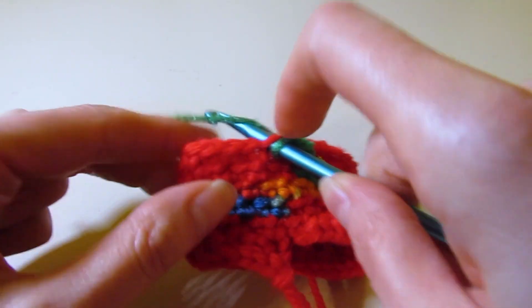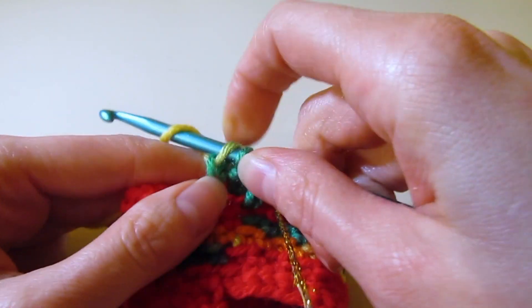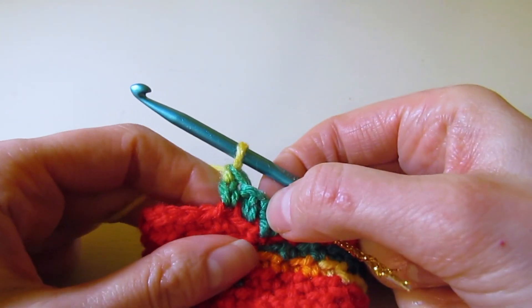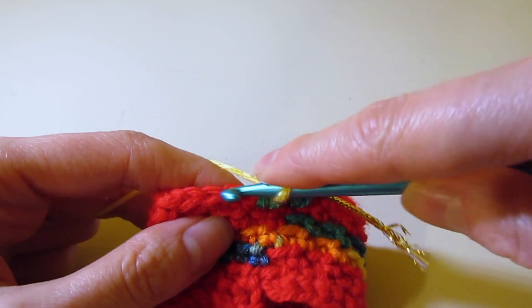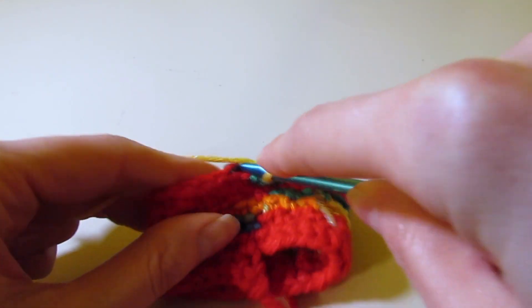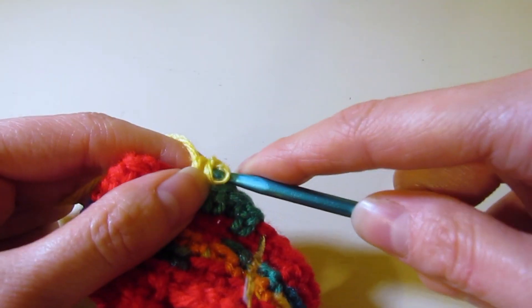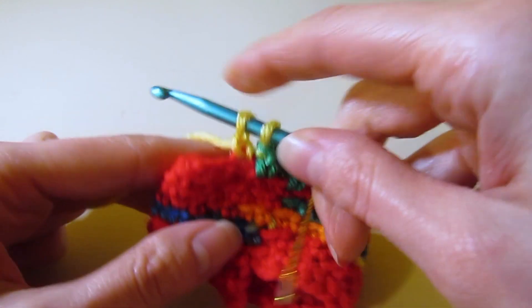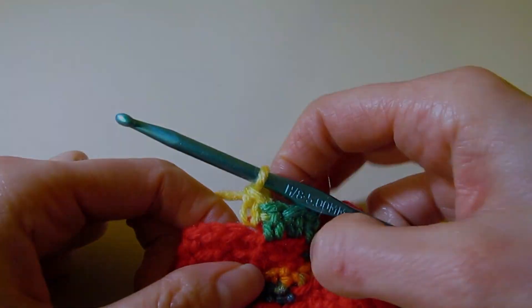Continue working one stitch in the back loop and one stitch in the front loop for rounds seven, eight, and nine — just working even. This is technically round seven, so rounds seven, eight, and nine you work even. I will meet you back at the end of round nine.